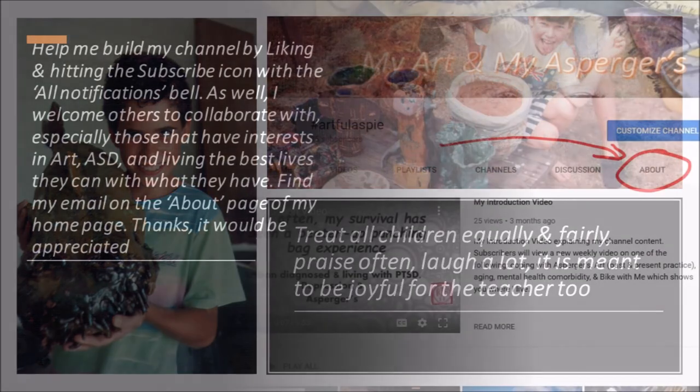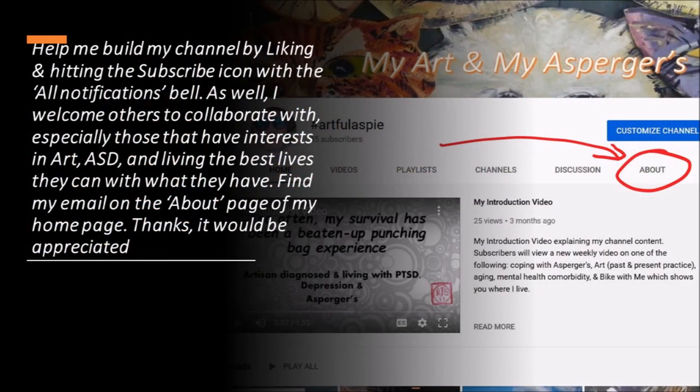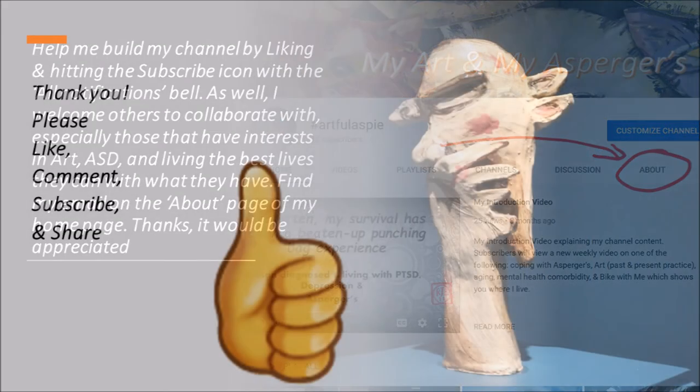Help me build my channel by liking and hitting the subscribe icon with the all-notifications bell. I welcome others to collaborate with, especially those that have an interest in art, adult autism, and living the best lives they can with what they have. Find my email on the about page of my home page. Thanks — it will be appreciated. Thank you for viewing.